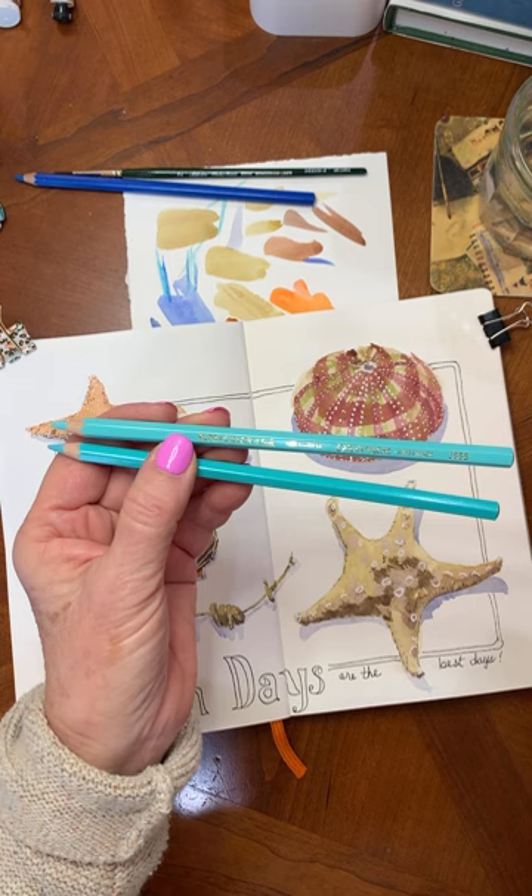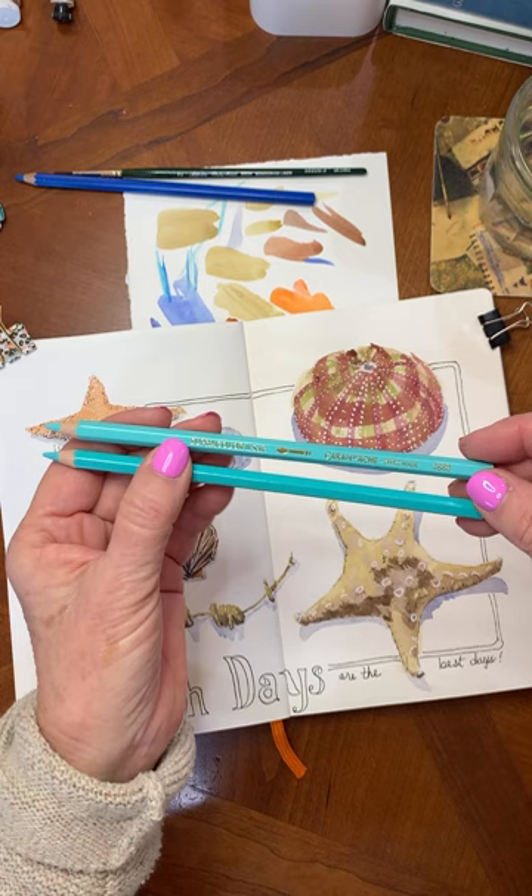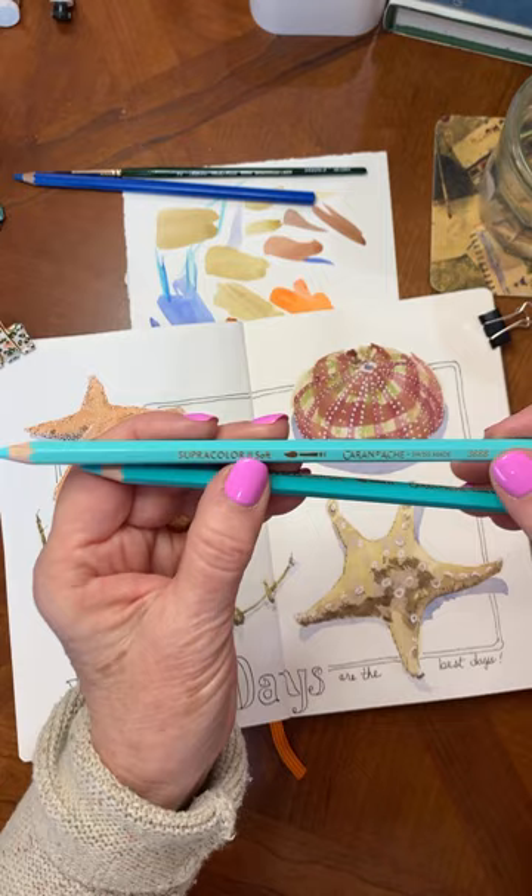You can buy them individually at Jerry's Art-A-Rama in West Hartford if you're in Connecticut. But there's Jerry's, maybe Dick Blick, some of the other supply stores near you. Anyway, Caran d'Ache is the company name and it's the Supra Color.